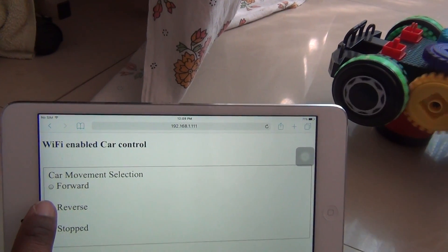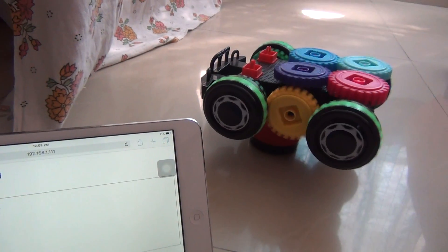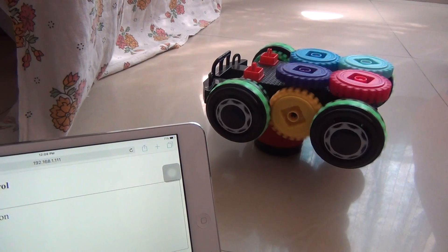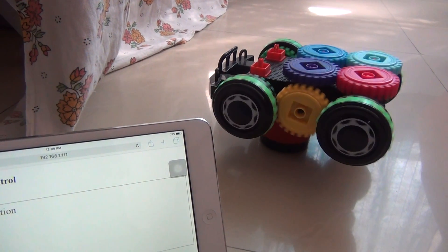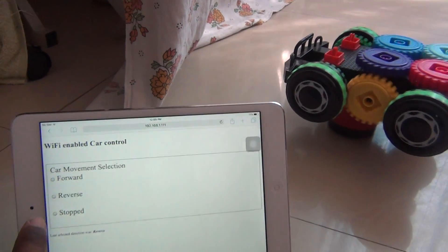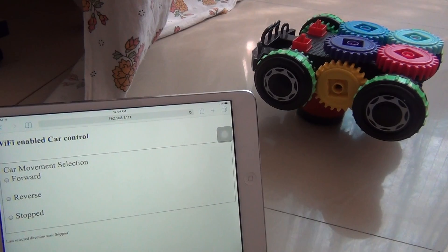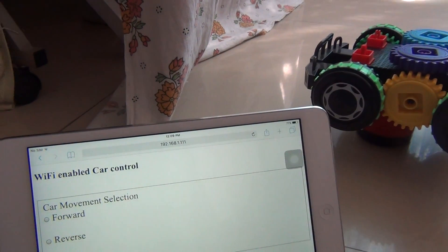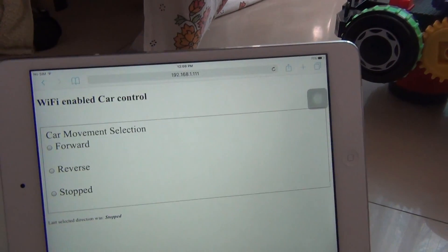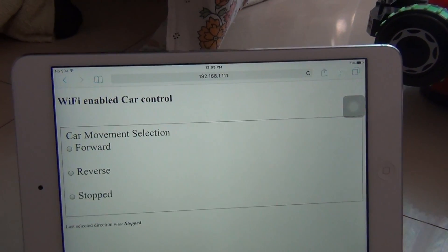I change the movement to reverse — you can notice that the car movement has changed from forward to backward. And finally I select the option to stop, and it stops.